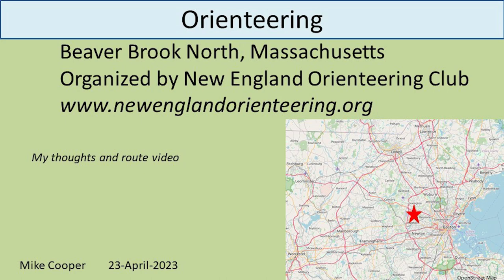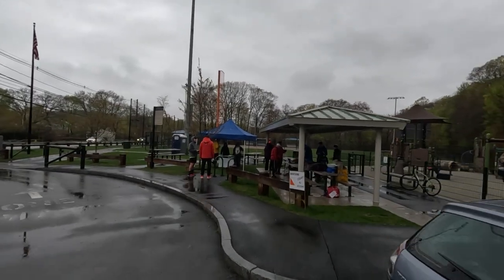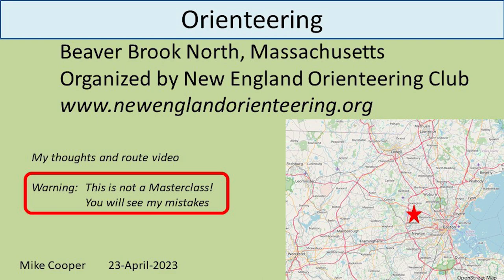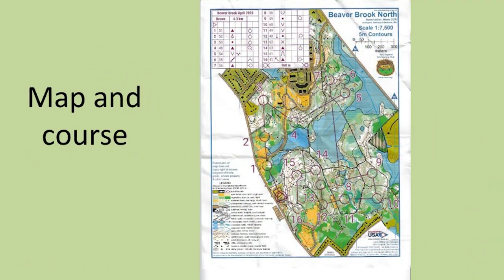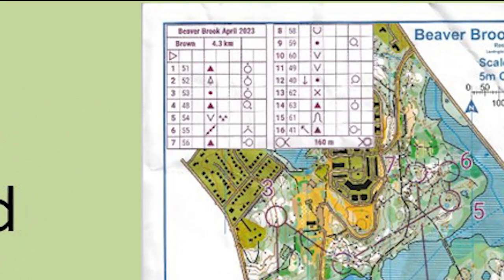Hi, Mike here with another one of my orienteering videos. This time it's a local event for me at Beaver Brook North, just west of Boston. The first local event of the season in mid-April and it was an extremely wet Sunday. As usual, a warning — this is not a master class. I might say some good things but I might make some mistakes and maybe if I do you'll be able to spot them. So today I did the brown course.